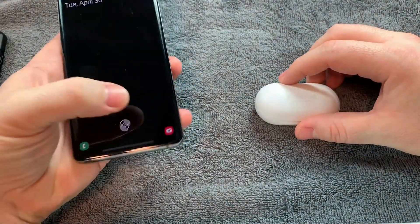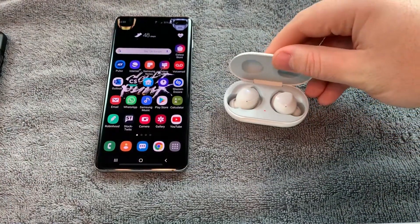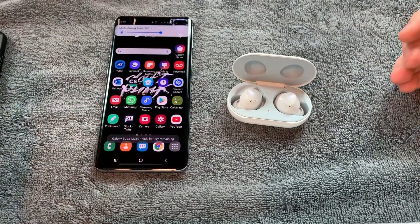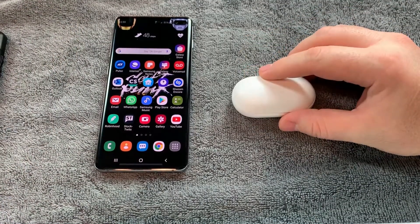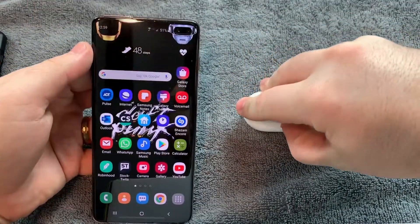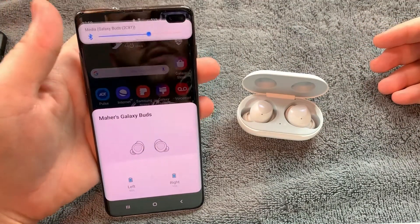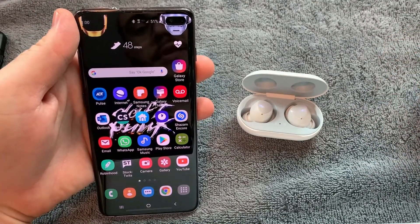Another thing I noticed is that every time you pop this case open, it actually catches on and automatically connects to your phone. So as soon as you close it, you see the Bluetooth logo disappear. And when you reopen it, the Bluetooth logo reappears and it's telling you that it's ready to go. It also gives you a battery status of each earbud right there.